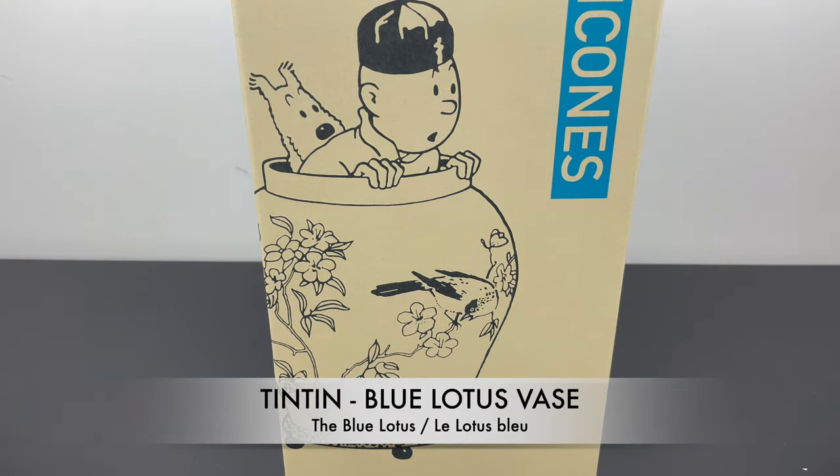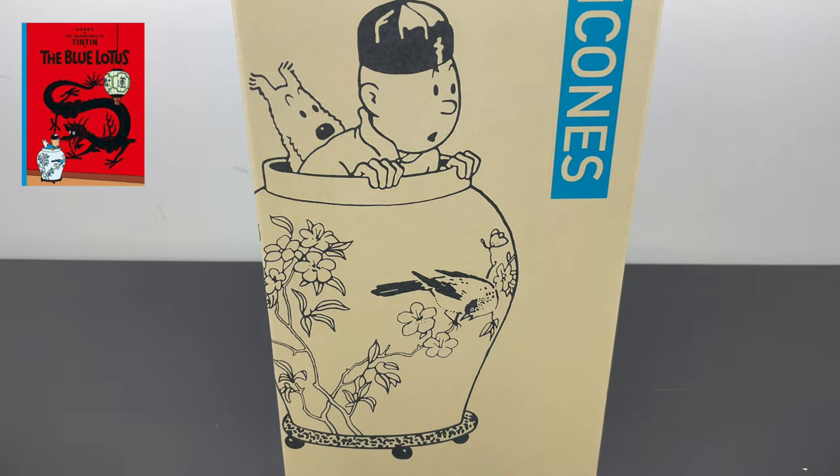This is the Tintin resin figurine, the Blue Lotus Vase. It is a model made in 2017 and let's open it up.